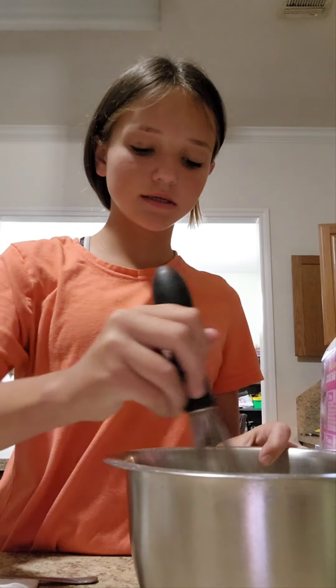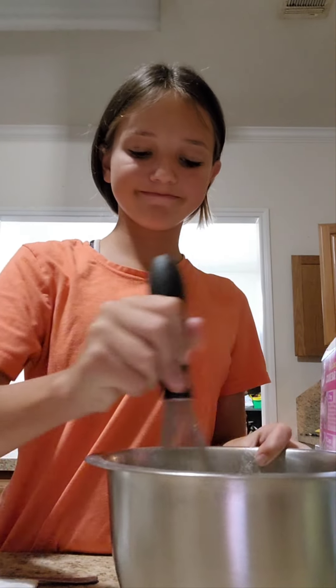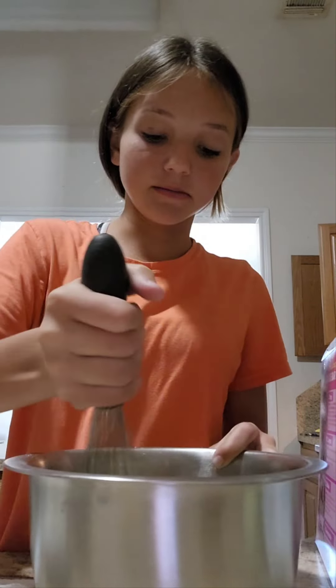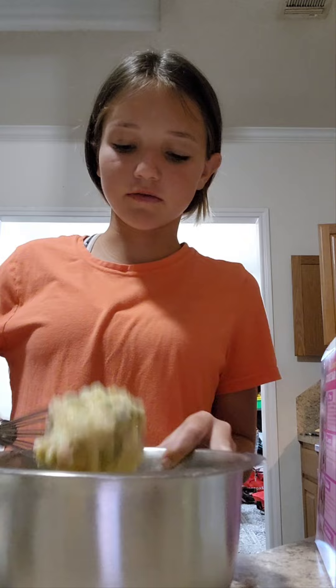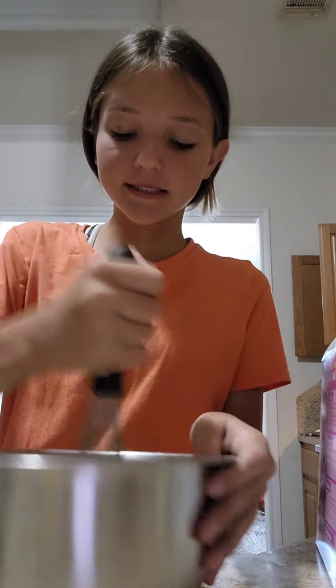Now I have to whisk it together. There are some sprinkles in it. Oh, this looks good — this is what it looks like, all in the whisk. I'll mix it together.